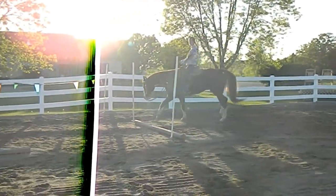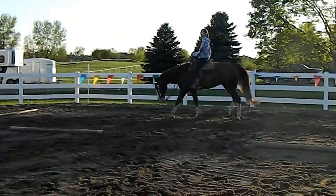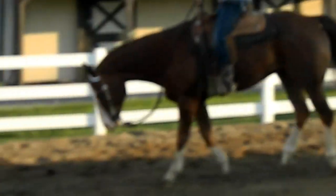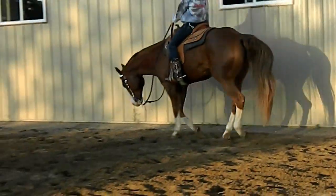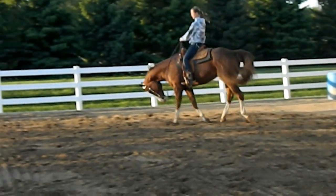And this is him moving out pretty nicely in a lope. As you can see, Melissa is sitting really deep, which also helps her guide Willie into a better, deeper-hocked lope. She's using her spurs, and as you can see, her hand's not moving hardly at all — which judges love.